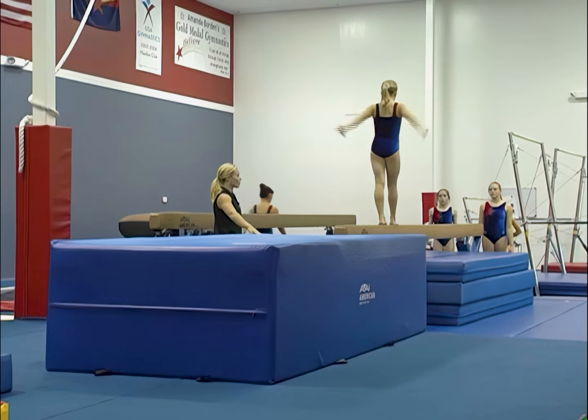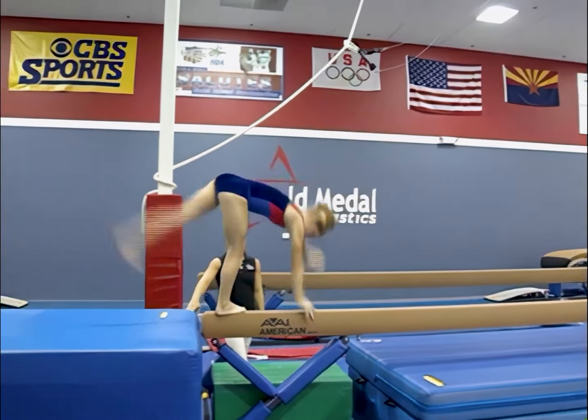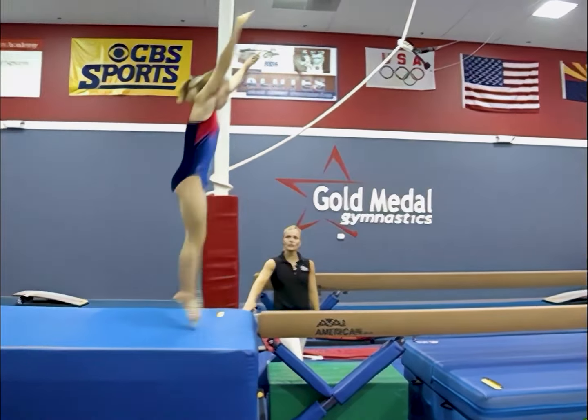Maddie's going to back walkover — it's a little too close to the end, you can see she had to pike down a little bit, so we'll move her back a little bit so she can stretch that out.